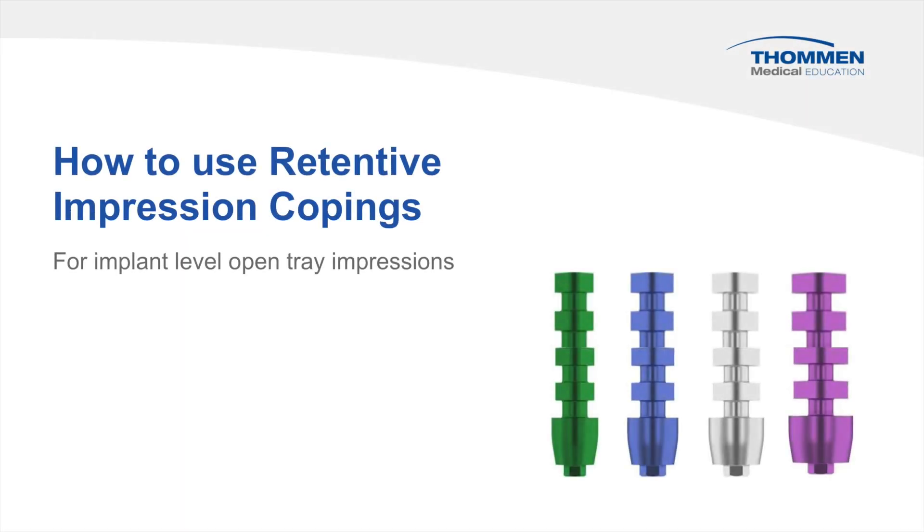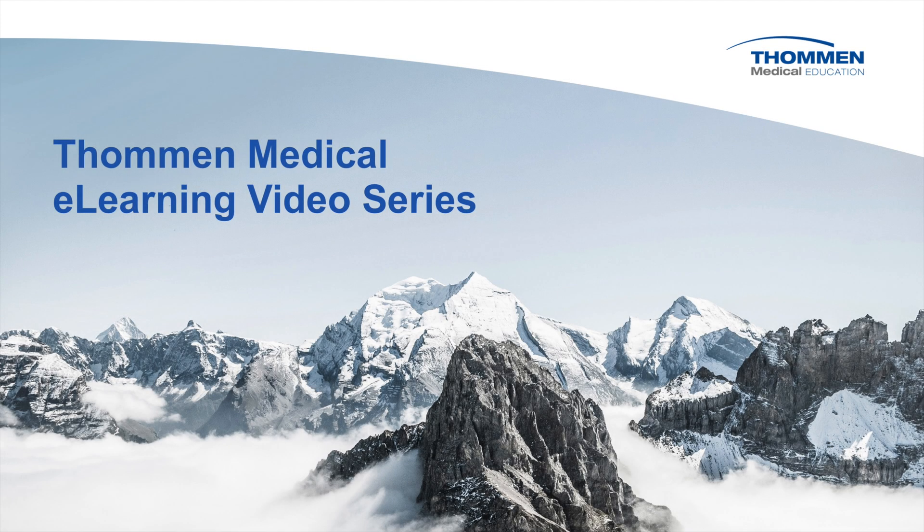How to use Retentive Impression Copings from Towman Medical. This video is part of the Towman Medical eLearning video series.